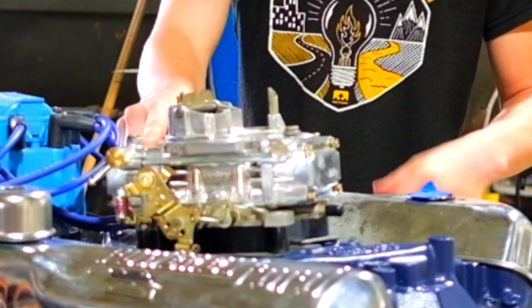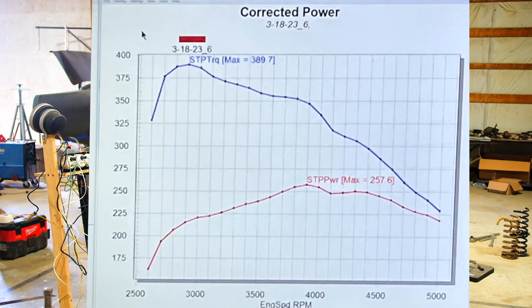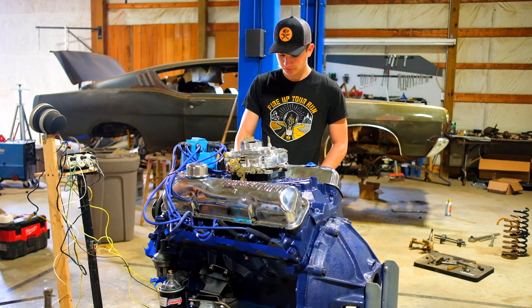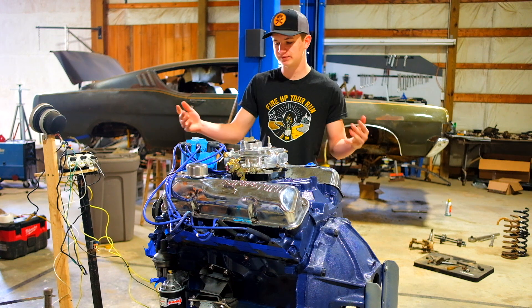Made some real good numbers with that carburetor. Put the Holley on — made about 20 less horsepower. I'm totally fine with that. It's going to be more than enough power to move the Torino, and it's better than a 302 that would have been standard.